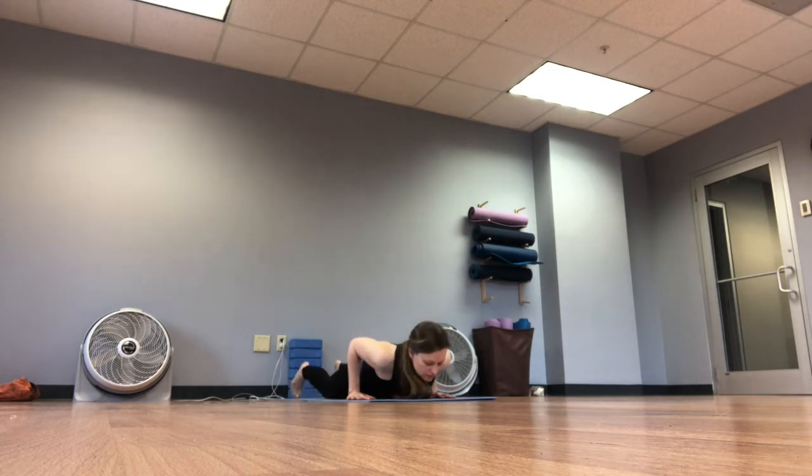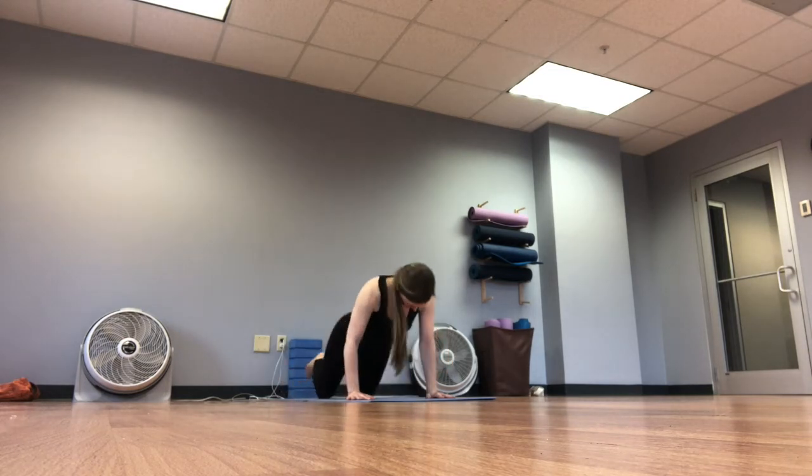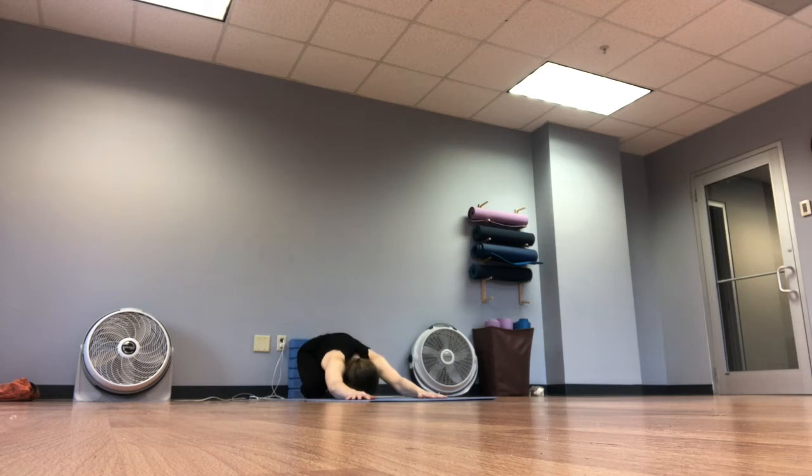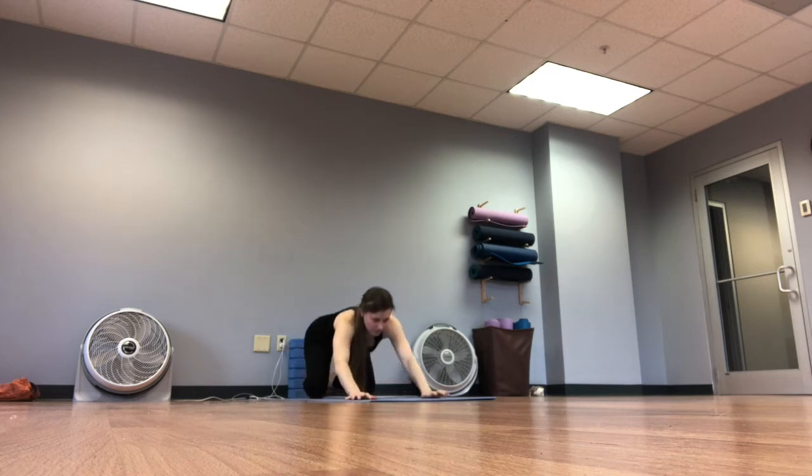Let's press back into child's pose. Take a breath or two here. Then tuck the toes and come to downward facing dog.